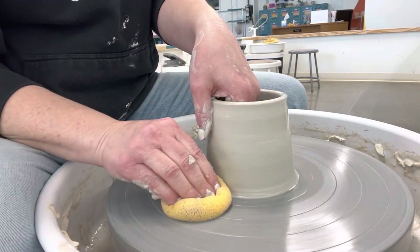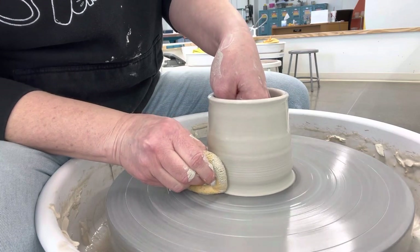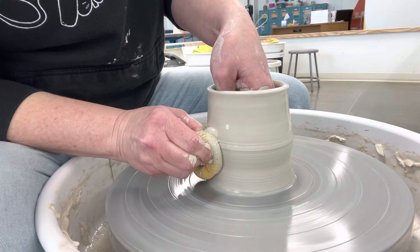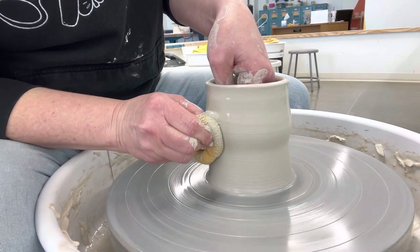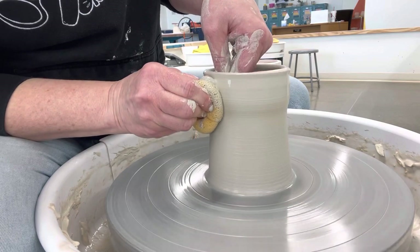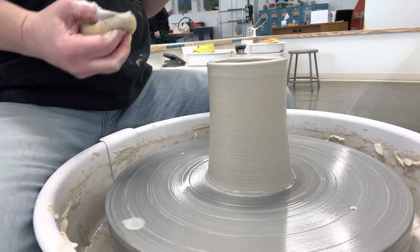I also like to take my sponge and get water up there. Thumb inside, I'm going to push in again. Ideally this is my last pull — indent, bring that clay straight up. It's the bottom where the clay hides, so you want to make sure you're really applying some pressure down there.